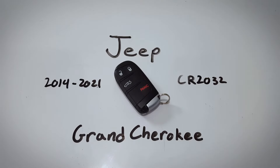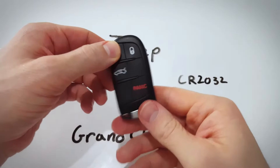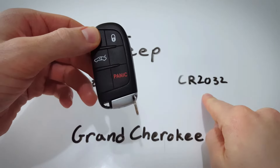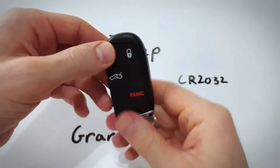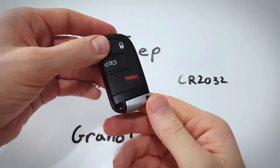In this video I will show you how to change the internal battery on this key fob for the Jeep Grand Cherokee. Super easy — all you need is one of these CR2032 batteries. I will put a link in the description down below to get one on Amazon for just a couple bucks, and then just go ahead and follow along.